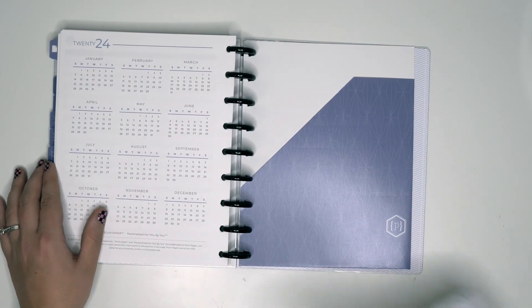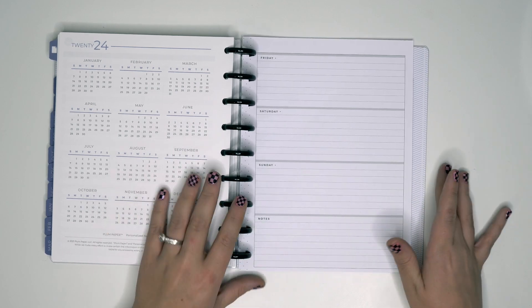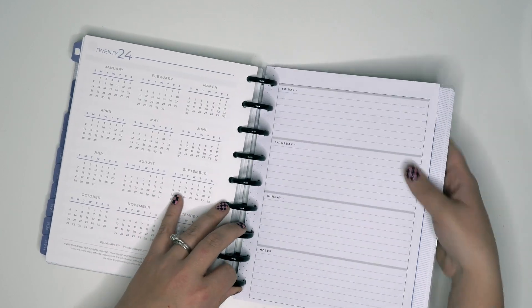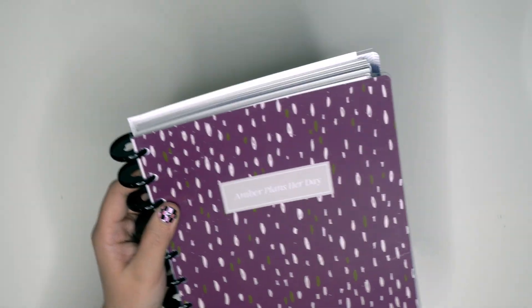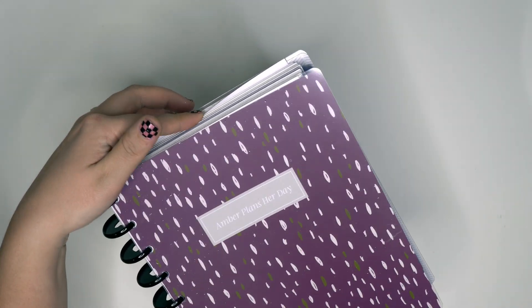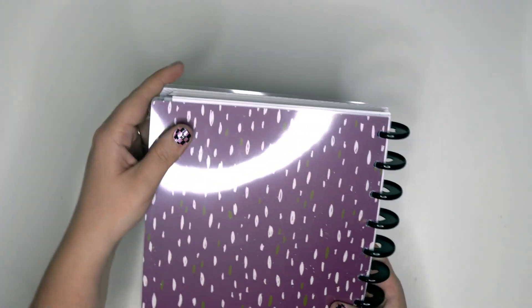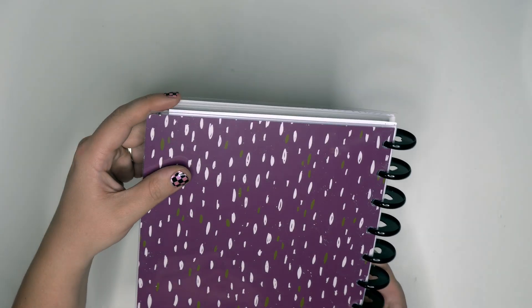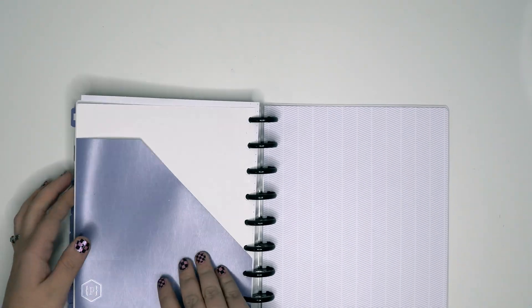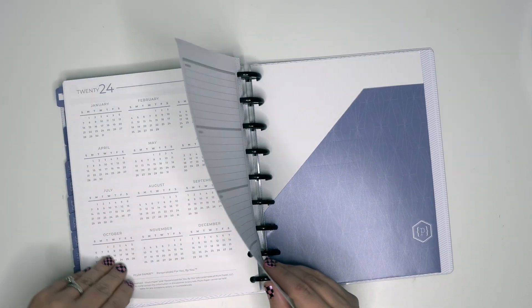I do have some Happy Planner paper so I want to compare the sizes, because I know it's not actually the same size as a Happy Planner. If you add a Happy Planner page into this planner, there's quite a difference in length — you can even see the tip of it sticking out at the back. That tall paper is Happy Planner paper.